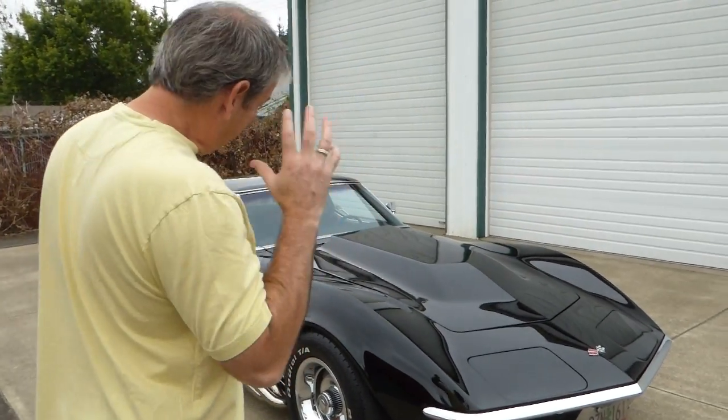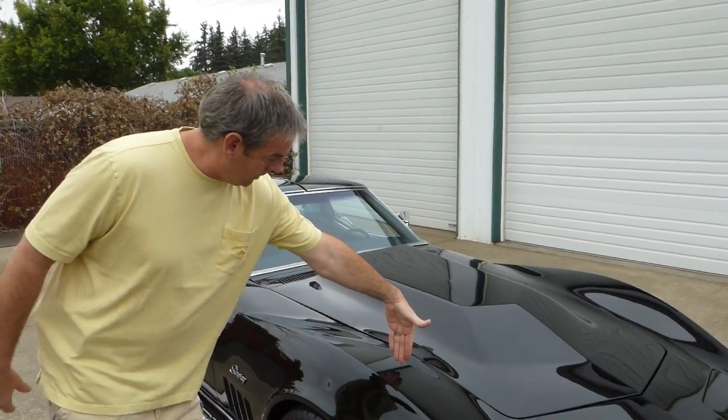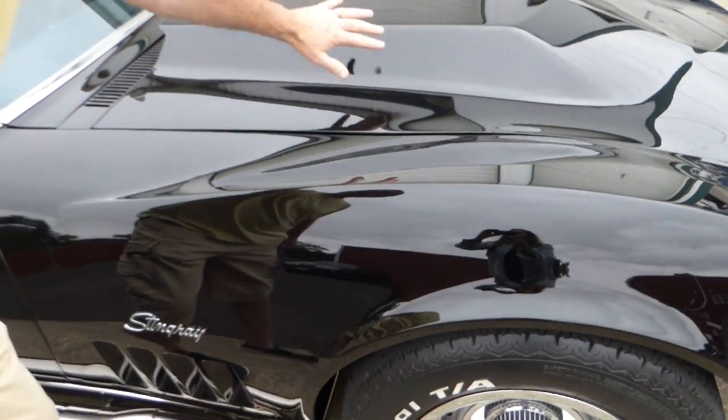This one is finished in a nice black base coat, clear coat paint — really nice shine to it. You can see very deep, very nice clean paint. Looks very nice, with a cowl induction hood.